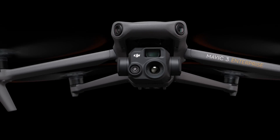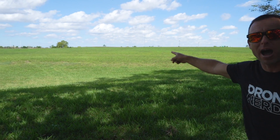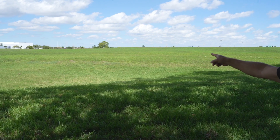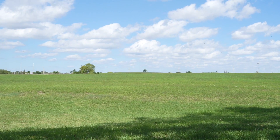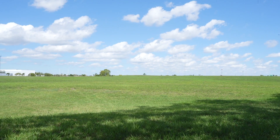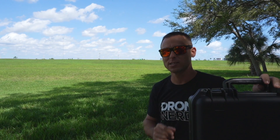So the Mavic 3 thermal is meant to be fast, compact, and portable. What we're going to do now is take a look at how long it actually takes to deploy from inside of a car to a tree out here that is approximately 500 yards away. The drone has a new increased 45-minute flight time and an increased transmission range, which means you can be in the air longer at further distances. So let's see how long this drone takes to deploy. Stay tuned.